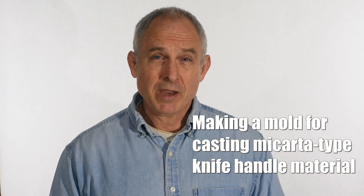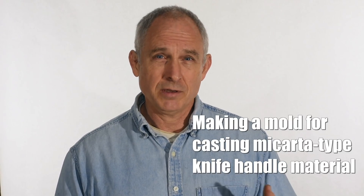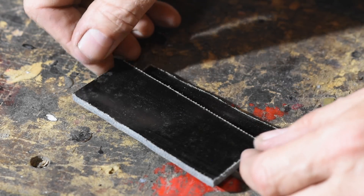Walter Sorrells back with more tips for the knife maker. Today we're making molds for making micarta for making knife handles. I'm making something to make something to make something — but sometimes that's the way knife making works, and that's one of the really fun parts about the craft. These little molds right here will let you make customized micarta knife handle material that nobody else has ever made.